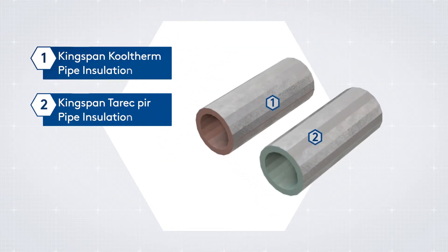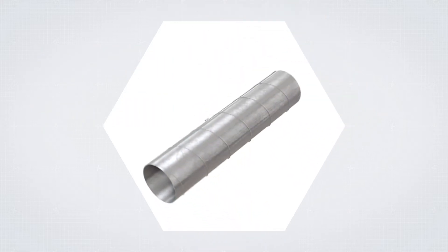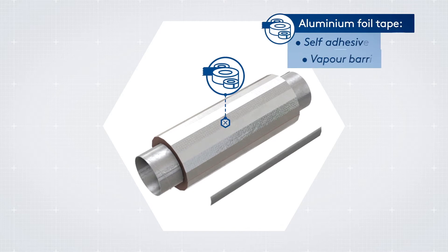For smaller curved areas, we recommend either of these pipe insulations. Once the insulation is in place and to size, seal the joints with an appropriate aluminium foil tape.